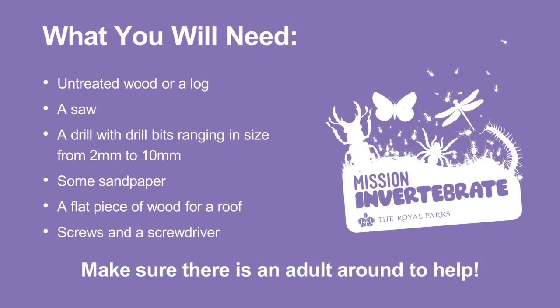I'm using some untreated wood. You can also use logs, but make sure that there are no cracks or splits running through the logs, as this may increase the risk of pests. We'll also need a saw, a drill with drill bits ranging in diameter from 2mm to 10mm, some sandpaper, a flat piece of wood for a roof, and some screws and a screwdriver.